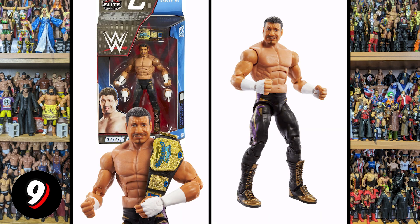Next up, look at this from Elite Series 95 — I've seen people saying that Eddie looks like a blowfish, 'Blowfish Guerrero.' I love the belt it comes with; we don't get that very often. But similar to the Daniel Bryan, this just — I don't know what happened to his face. It's like it just got really wide. The shape of the face is just not right.